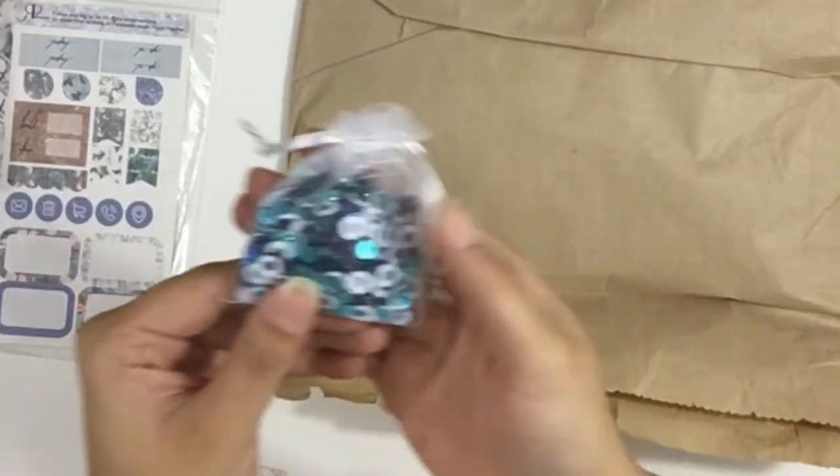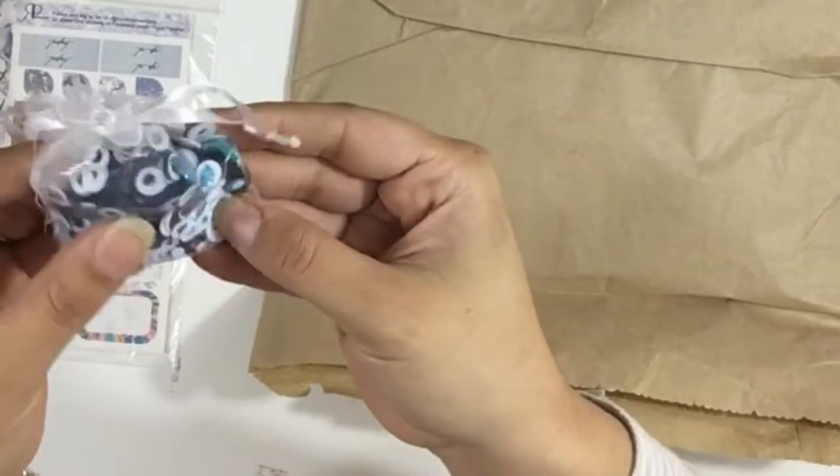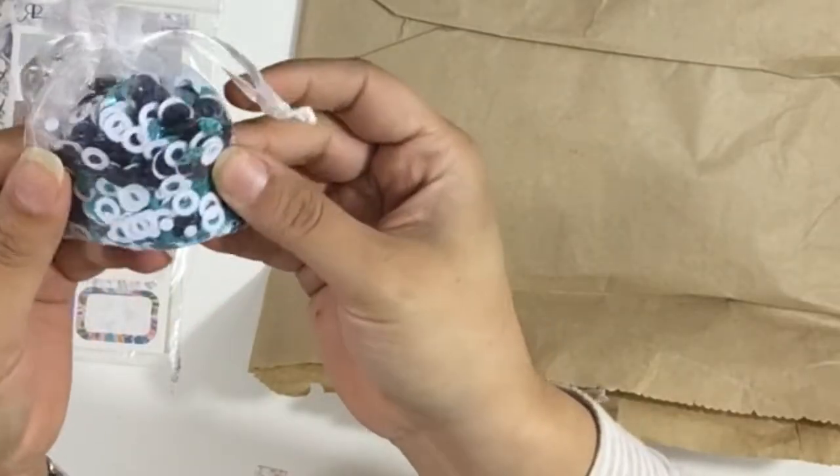What do I get here? A sequin bag! I love these. She makes some really cool combos, and these colors are really nice.